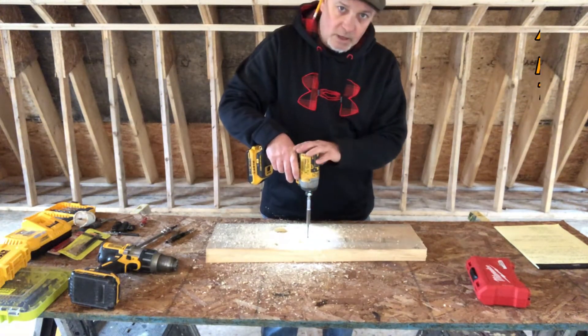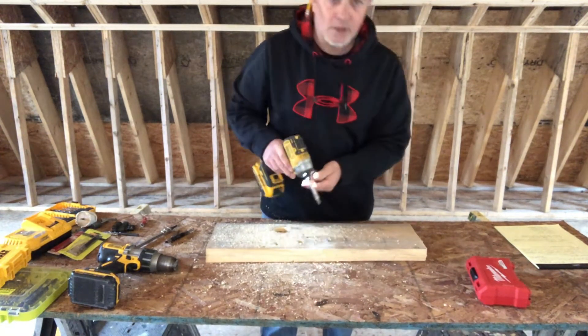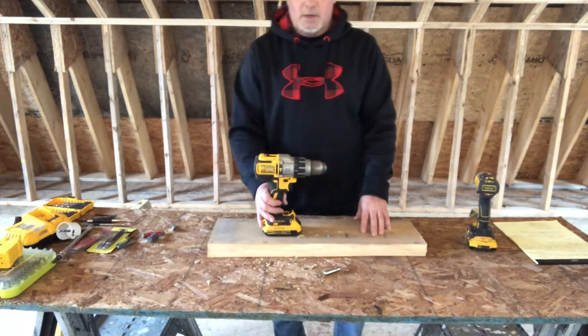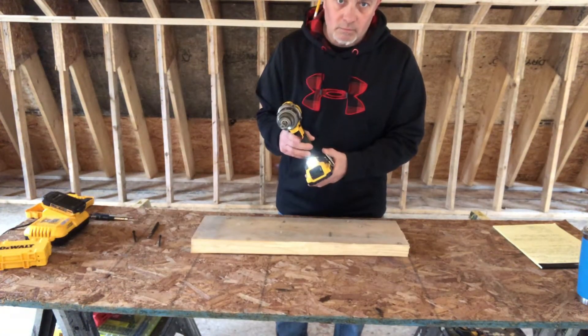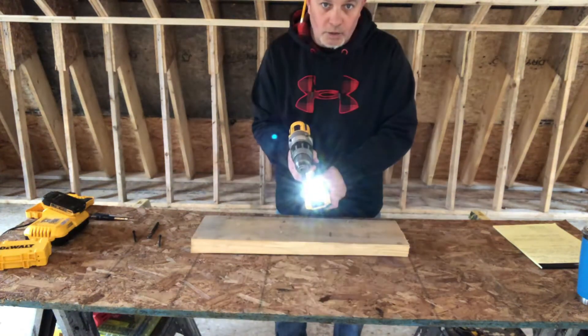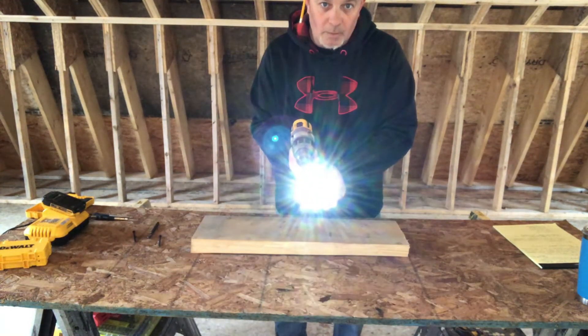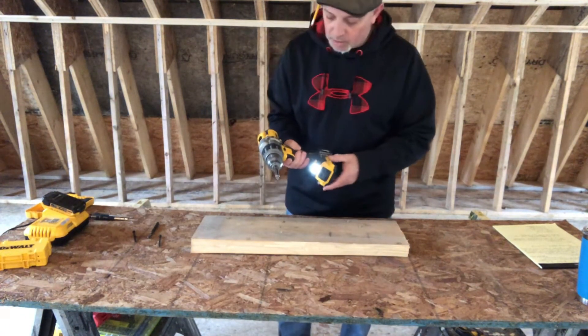So the drill - when you hit this trigger, this light comes on. I can shut that off or turn it super bright and blind you. That's a pretty cool feature if you're in your basement or somewhere dark.